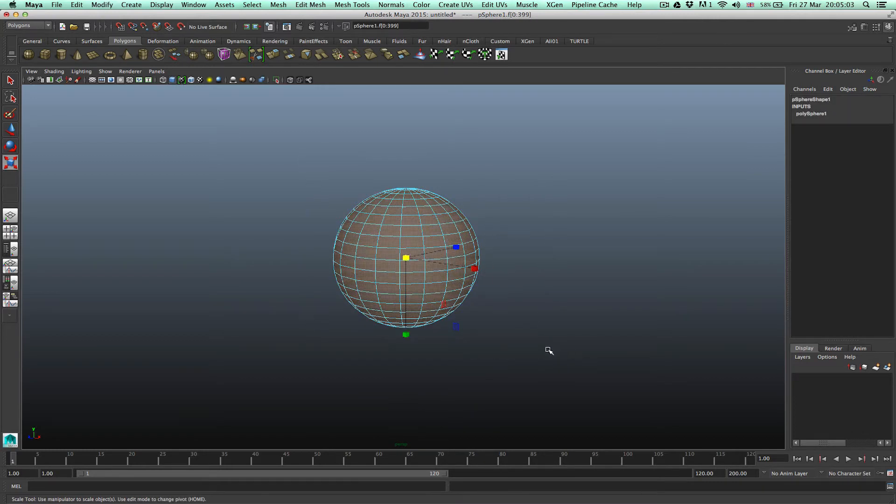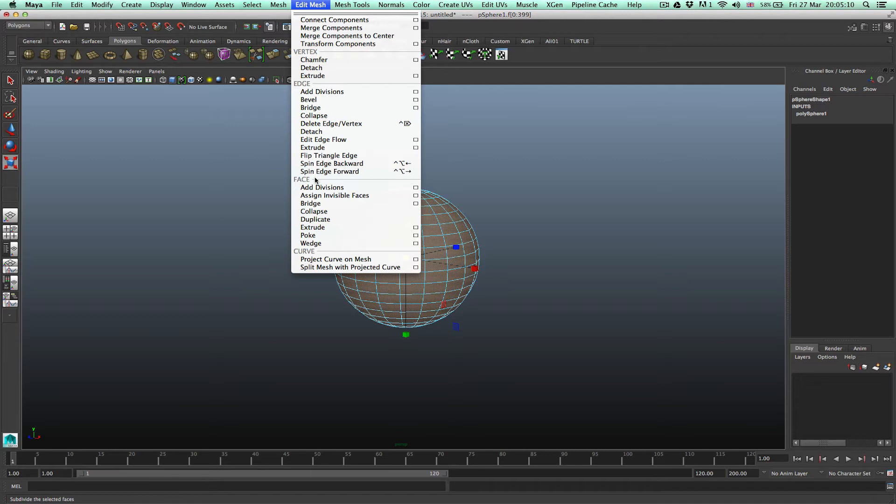Select all the faces. Then go to Edit Mesh and under the face section you'll see there are three extrude options: a face extrude, an edge extrude, and a vertex extrude. You have to be really careful which one you select. If you're working with faces, select the faces one. Because when I first started playing around with 2015 I kept clicking the edge extrude and ended up extruding edges instead of faces, wondering why nothing was happening.